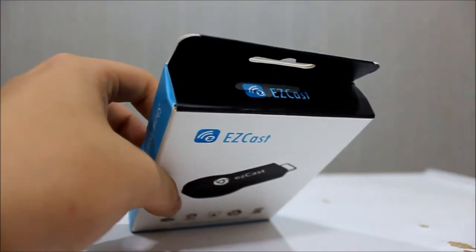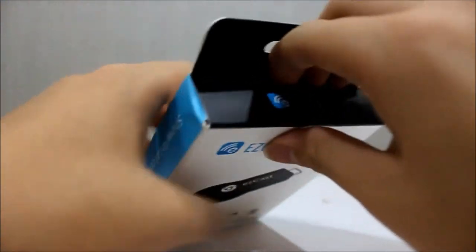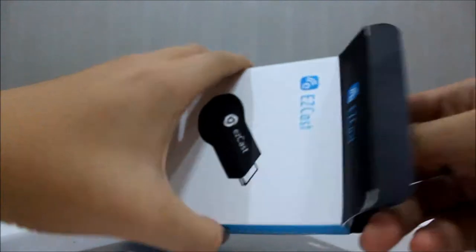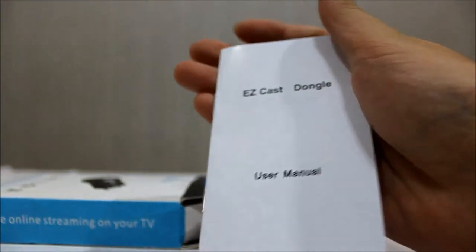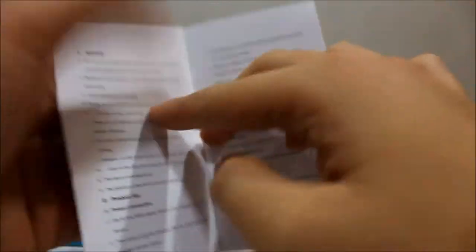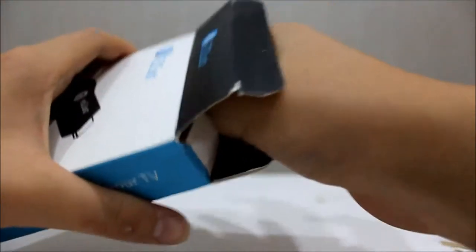Without further delay, let's get right into the box. Inside the box there's a user manual, product list, product introduction, some preparation guides, and instructions on how to install your device.